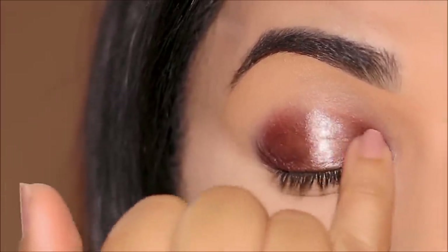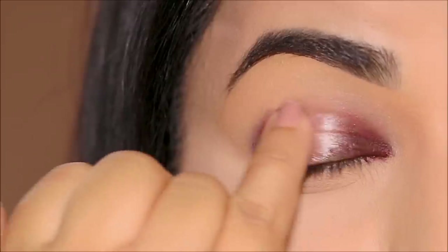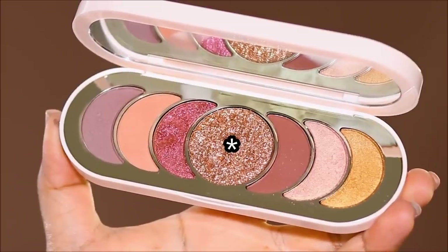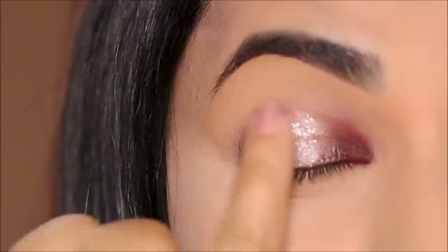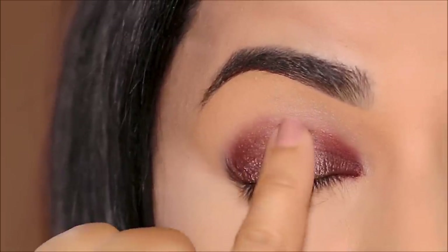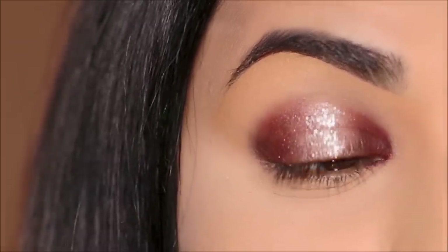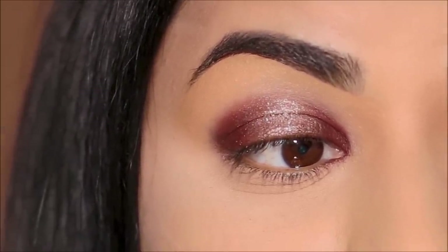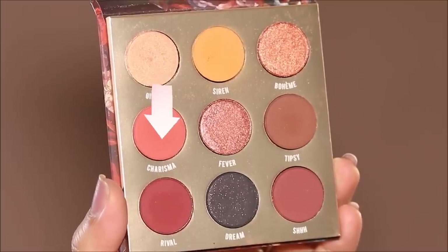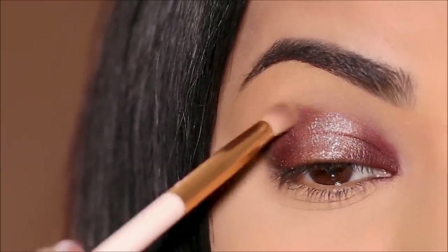And this next step will elevate this look further. While the highlighter is still tacky, I'm going to use a pressed glitter over it. This is from the Discovery eyeshadow palette, again from Rare Beauty. You can see how beautiful that looks — you can now see that spotlight right in the center, and that's why it's called the spotlight eye. To soften the edges, I'm going to be using Charisma with a small blending brush and quickly blend it out until everything looks soft and nice.